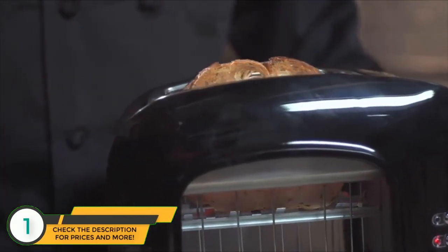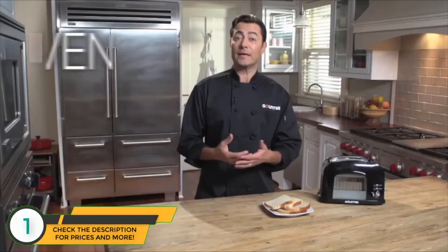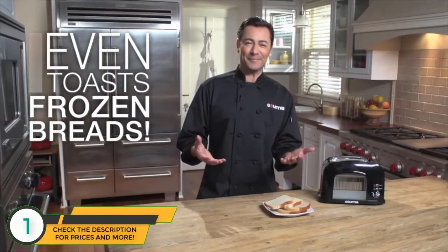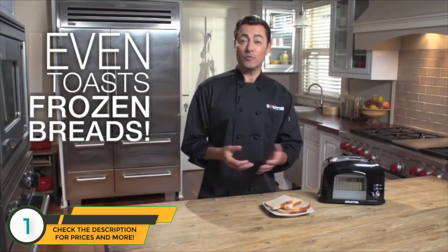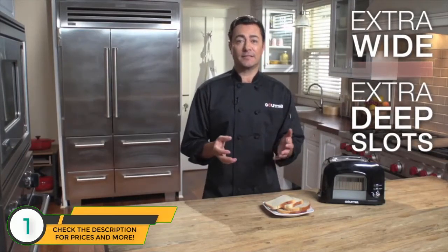Now the elements heat up on cue. I can let the toaster operate automatically, or I can take manual control at any time, whenever I see my toast needs more or less heat. It's especially great to have that control for thicker slices of country bread that like to be heated slowly at first, then crisp quickly at the end.